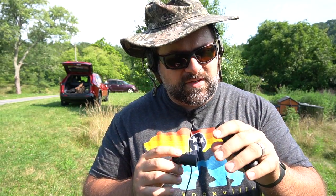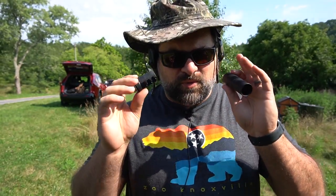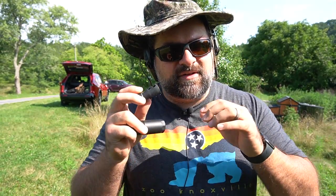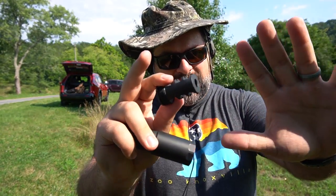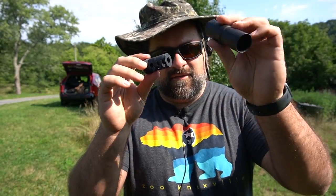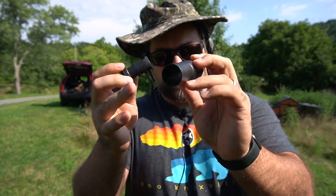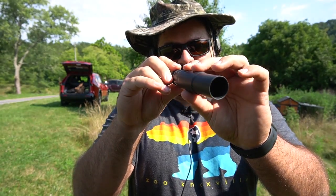I've been aware of this device for a couple of years now. My understanding is this is supposed to help with redirecting the sound — it's not an NFA item, it's not a suppressor, it doesn't actually reduce the sound signature, but more or less redirects it away from the shooter. The way it works is you've got what looks like a typical muzzle brake and then you've got this tube that looks like a suppressor tube, but it's open at the end.